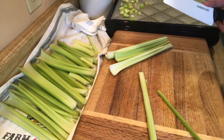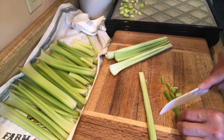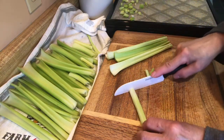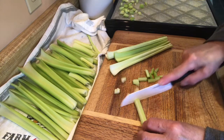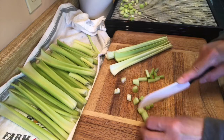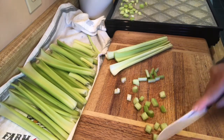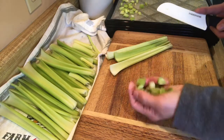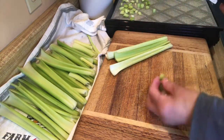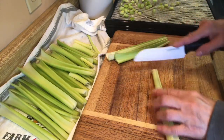I'm cutting it into smaller pieces. This celery had some leaves on it but my chickens are going to get those. Once they're completely dehydrated they will be a lot smaller, so you don't want to cut them too small — just fill up the trays. I'm not sure how many trays I'm going to get; probably not nine because I only had one pack of celery.